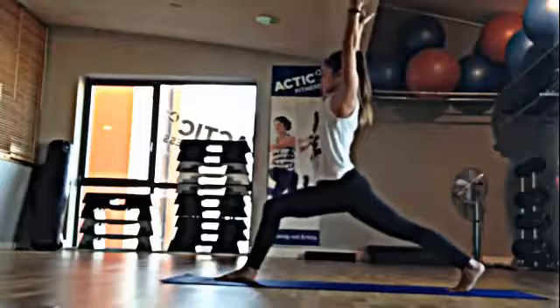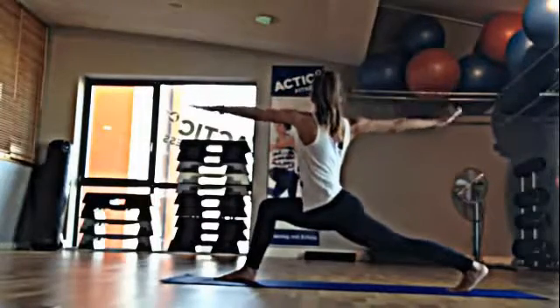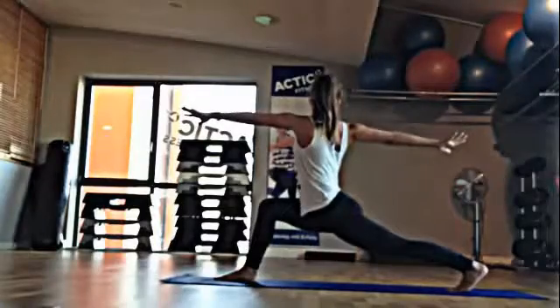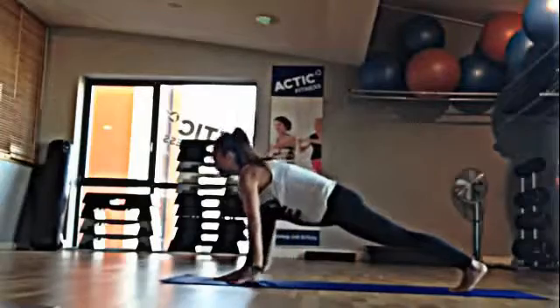Inhale, arms come up overhead as you sink a little deeper. And then twist over to the right, left arm in front of you, right arm back. Inhale, arms up. Exhale, come down.